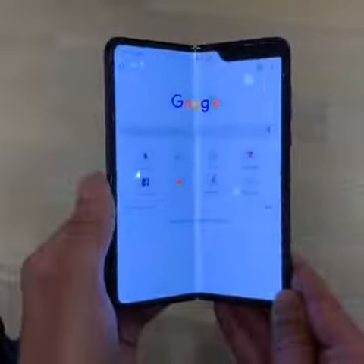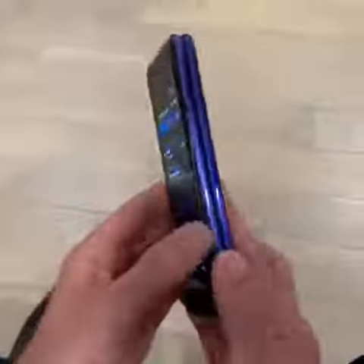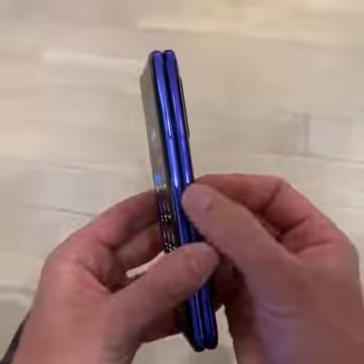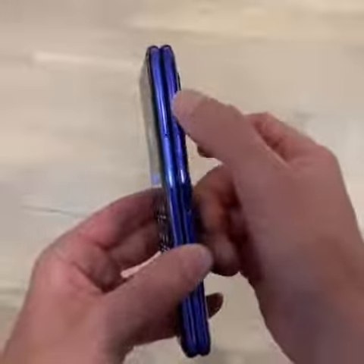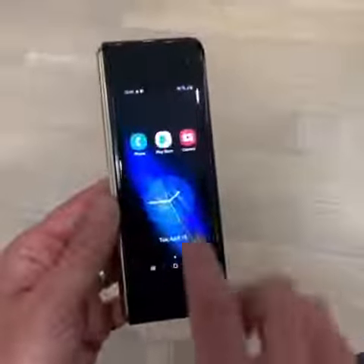You can see the crease a little bit when you close the screen like that. Otherwise you've got some cameras here — three cameras on the back. On the side you've got a physical fingerprint sensor which also doubles as your Bixby button. You've got a power button, and volume up and down.